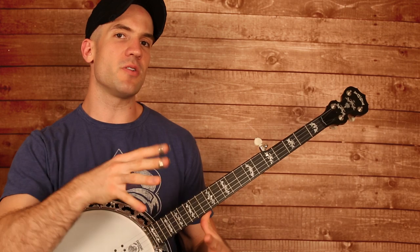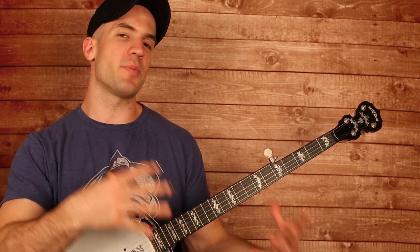Now the intro is the only part that you can really hear, so that's the part I transcribed. Be sure to click on the link to my website, get all that tab, follow along. Here we go — Rye Whiskey.